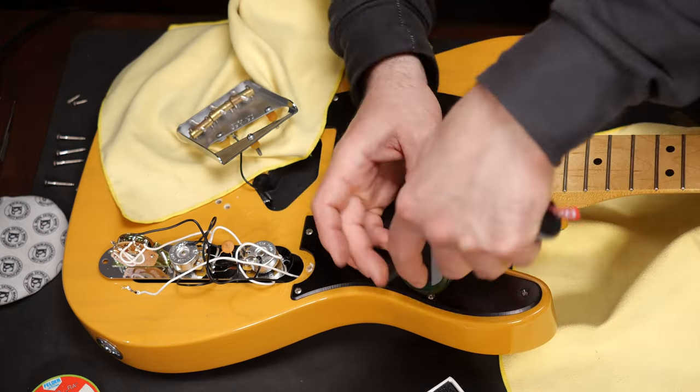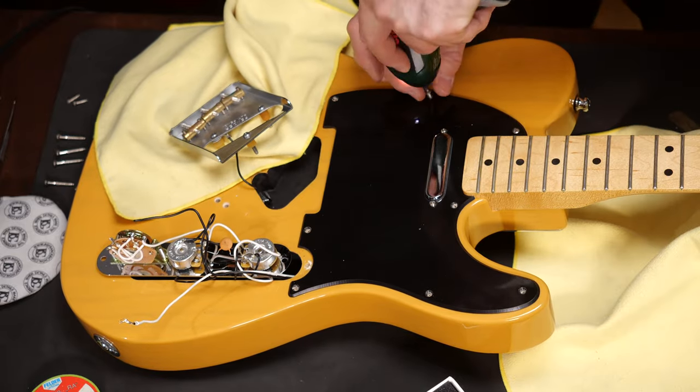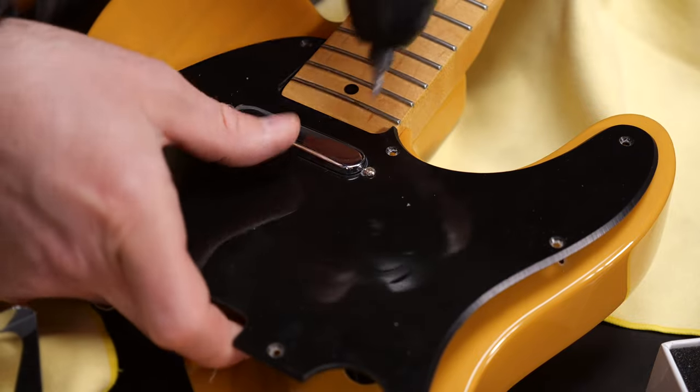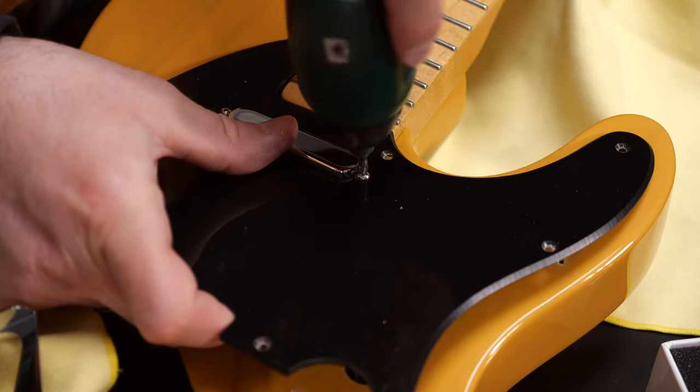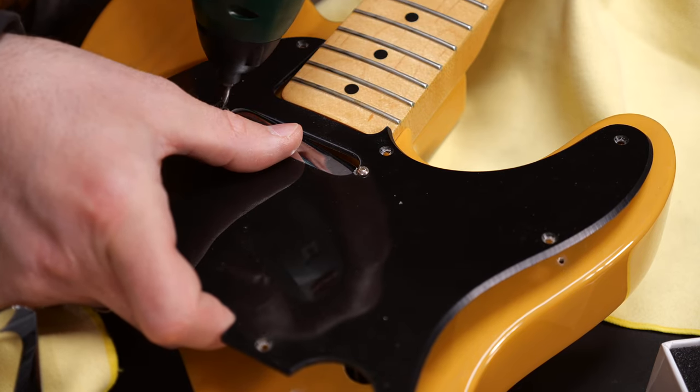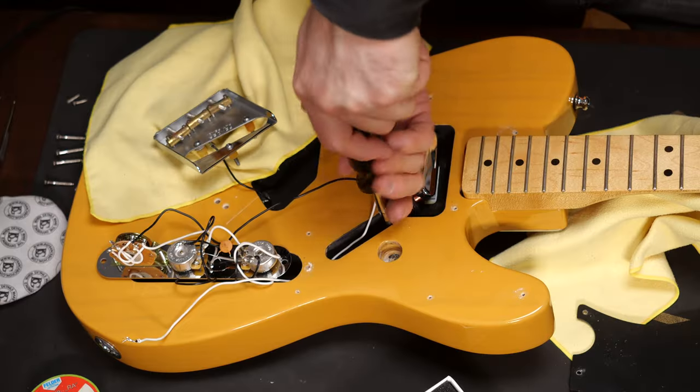Undo the pickguard screws and lift it up carefully. On some Telecasters, the neck pickup is going to be mounted on the pickguard, and on some others, the pickup is directly mounted to the body. That doesn't change a thing, just don't be surprised either way. You can unscrew the pickup and carefully pull out the wires.